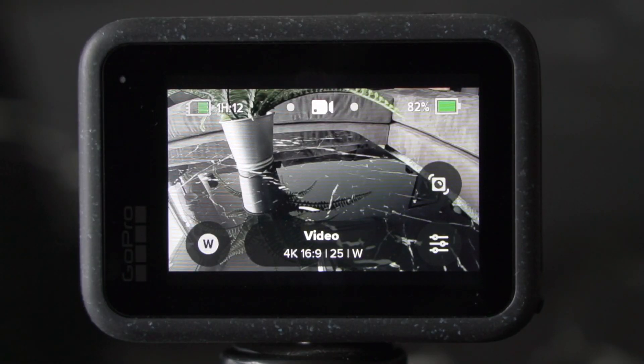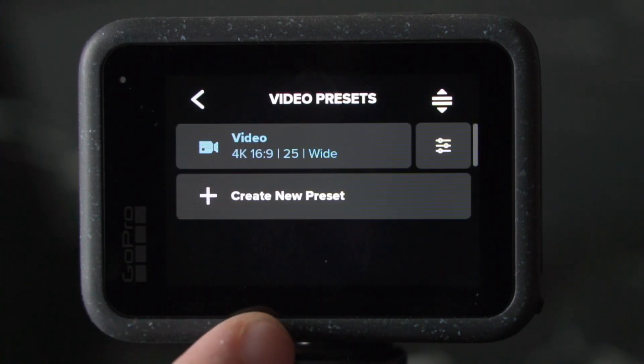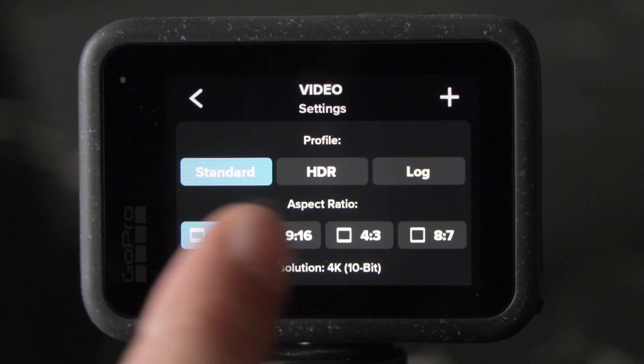Back on the home screen, tap on the video preset button. Here you see all the video presets — you can create new ones. We, however, now want to change the settings. First of all, you can switch between the different profiles: standard, HDR, and log.